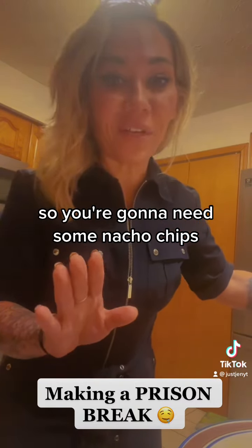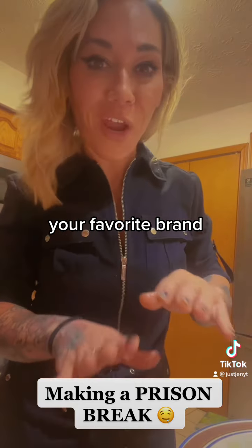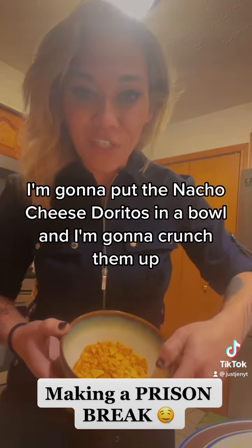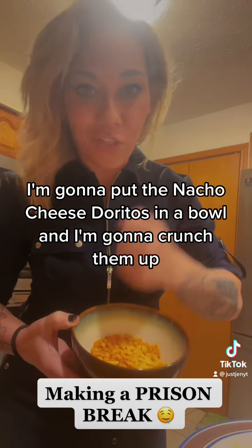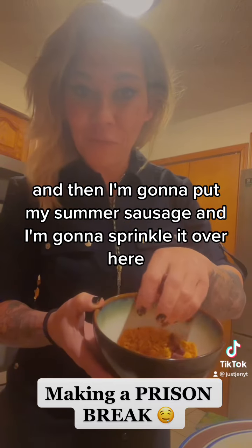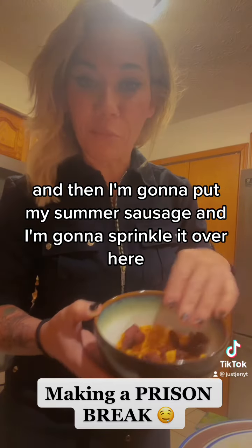You're going to need some nacho chips — your favorite brand. I use nacho cheese Doritos. I'm going to put the nacho cheese Doritos in a bowl and I'm going to crunch them up. Then I'm going to put my summer sausage and sprinkle it over the top.